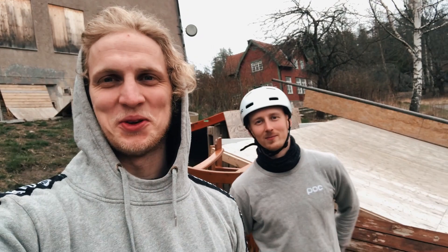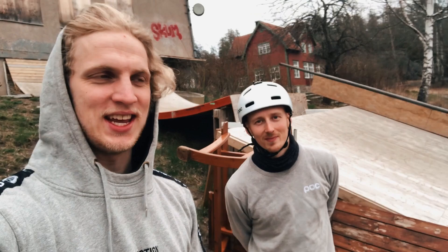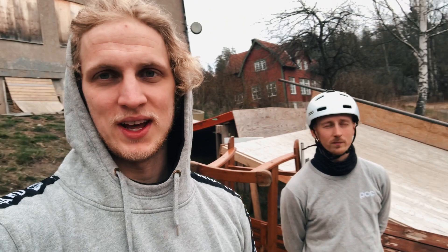What's up everyone, welcome back to the YouTube channel. I'm here with my man Alex, and we are currently in this place called Skogås Bike Park. This place has so much history when it comes to BMX riding, freestyle mountain biking, throughout the Swedish biking scene.